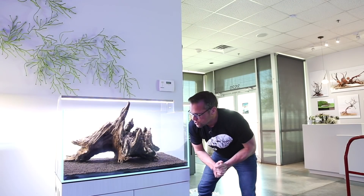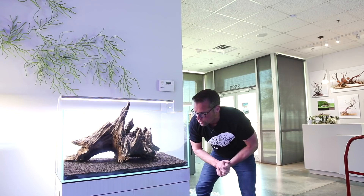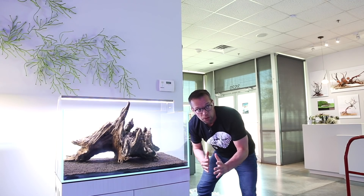We've got the tree trunk in, we've got two bags of the UNS conscious soil, and now we're going to add our stones.